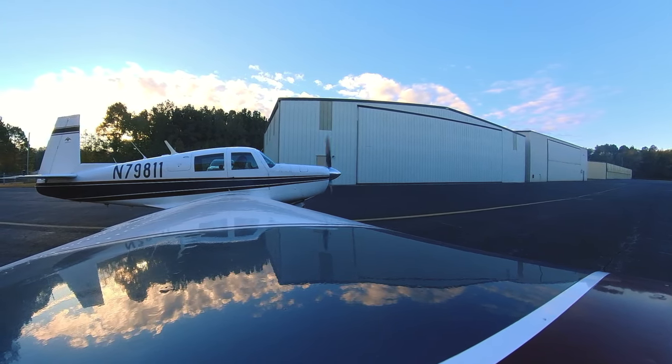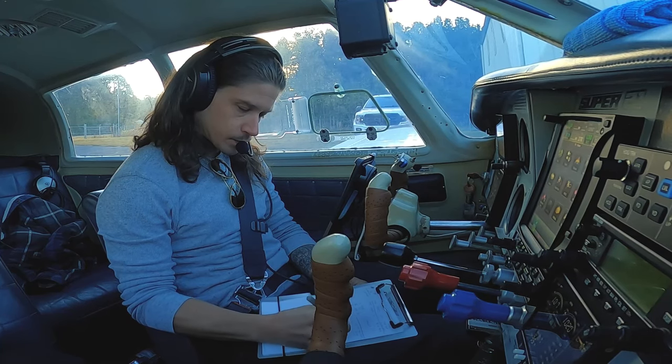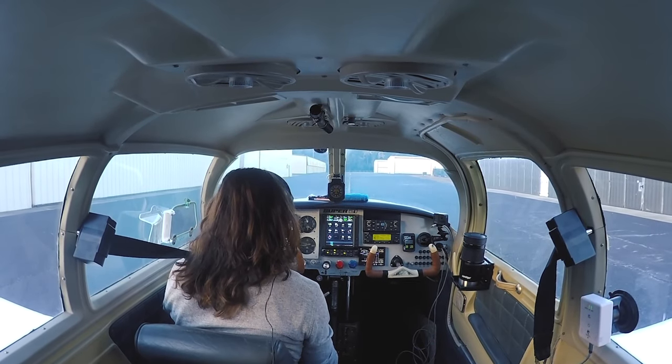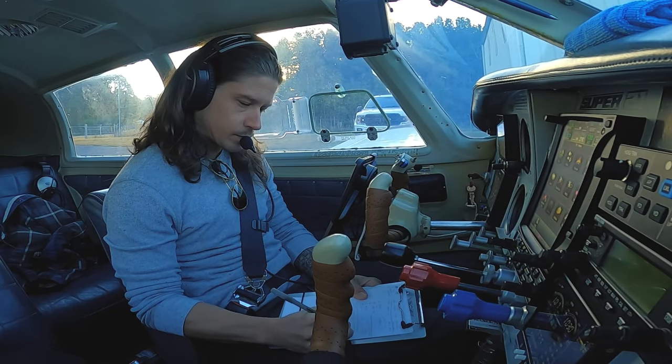Wind 010 at 3 knots. Visibility more than 10. Sky condition clear below 12,000. Temperature 6 Celsius. Dew point 4 Celsius. Altimeter 30.23 inches of mercury.